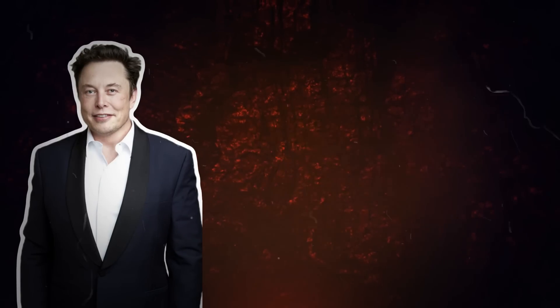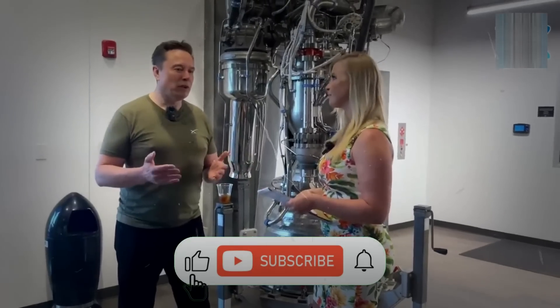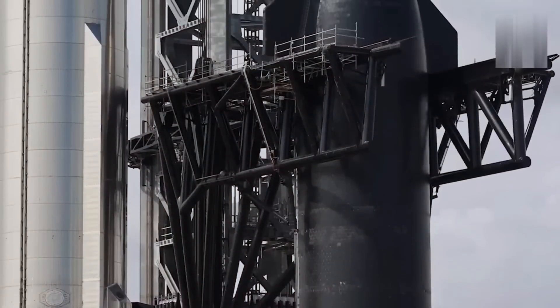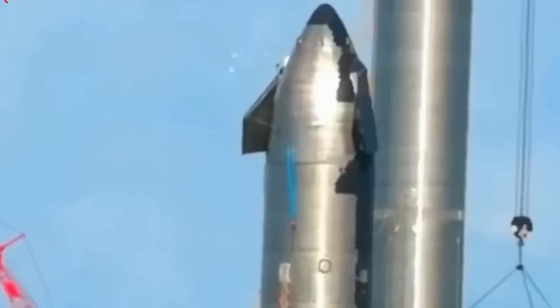Elon Musk, CEO of SpaceX, has openly discussed these issues, stating that the hinge areas are a probable point of failure due to the difficulty in sealing these rotating components. The lessons learned from the fourth flight are now being applied to improve the heat shield for the upcoming fifth flight.